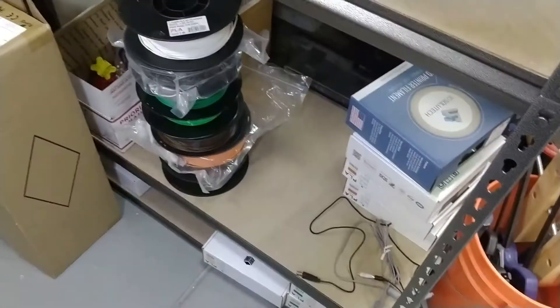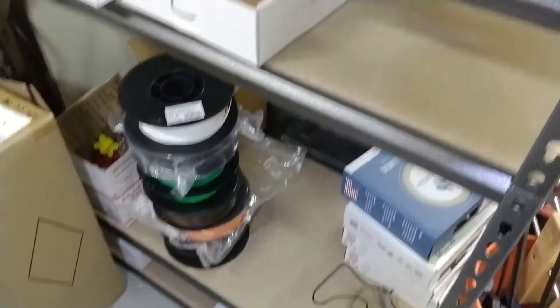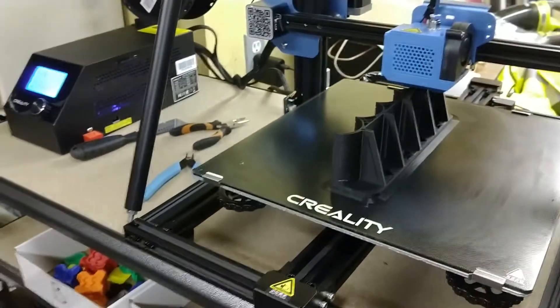That's the production facility so far. Maybe soon we'll have a fourth printer on the bottom of the shelves — we'll see what happens. That's what we've got so far. Thanks for watching.